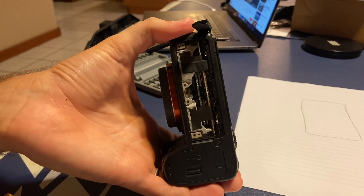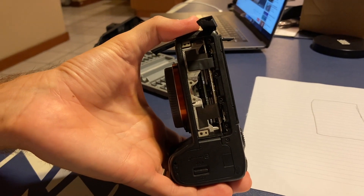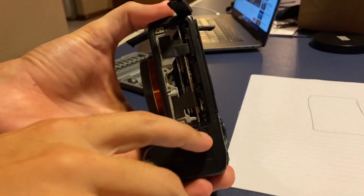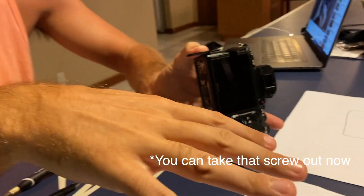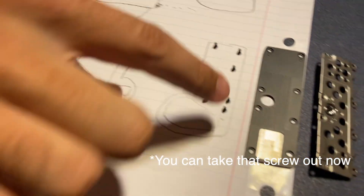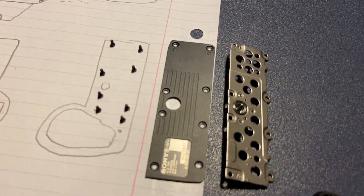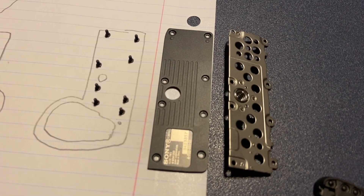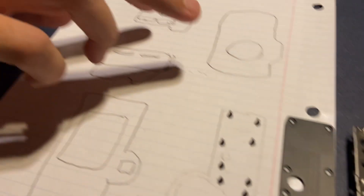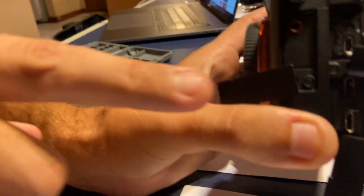This is what the bottom looks like after it's taken off. I still left one screw here that I'll get to in a little bit — I'm not exactly sure of the order of everything. We have all the screws down on the diagram and the metal plates that came off, and I'm about to move to the side of the camera.